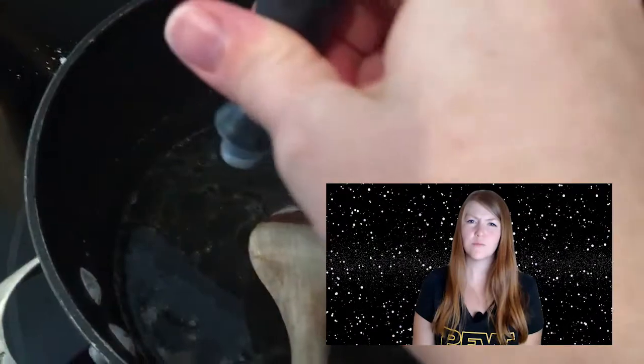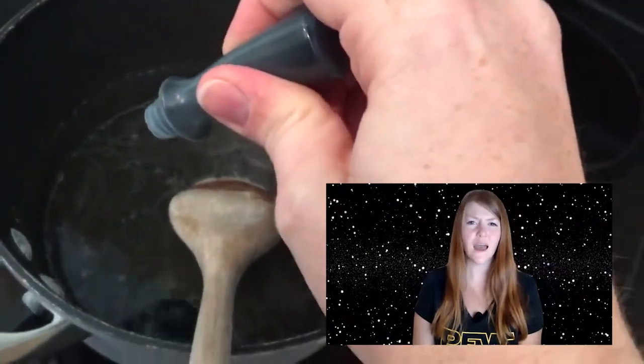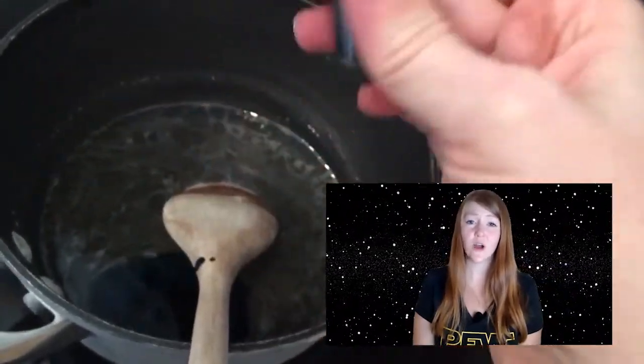Next, let your water and sugar solution cool for about 10 to 20 minutes. Before the cooling process, add your flavoring and your optional food coloring. Once your solution has cooled, pour it into the jar.